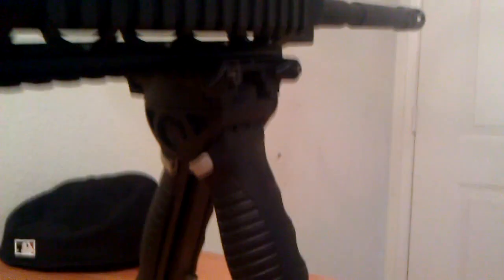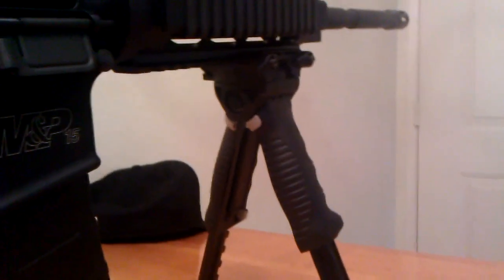I decided to go ahead and go with the Mako Group FAB Defense G2, which is the rotating bipod. It's the redesign of the one they came out with before — this one's a lot nicer. It has the finger grips on the front. I also went with the grip from Mako Group, which when you hold them together really feels nice and gives it a uniform feel.